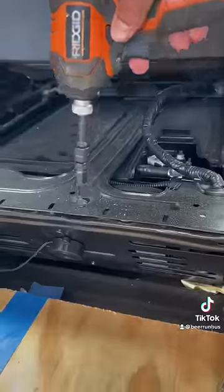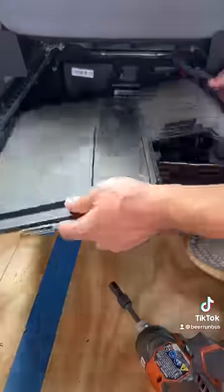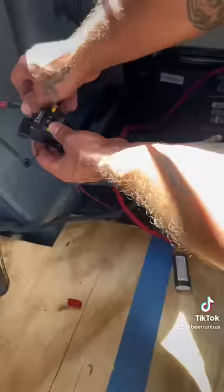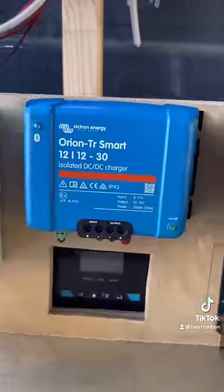Next we had to locate the battery, which was underneath the driver's seat, so we can hook up our DC to DC charger. We then crimped and shrink wrapped our 4 gauge wire, then connected it to the negative and positive of the battery.